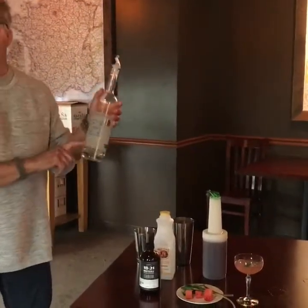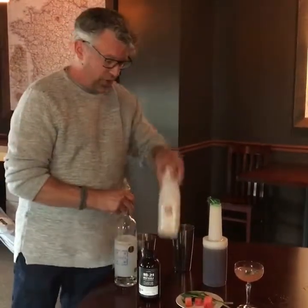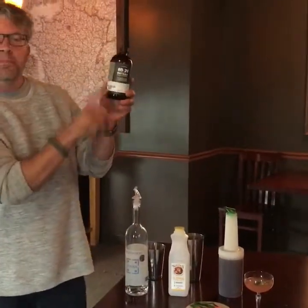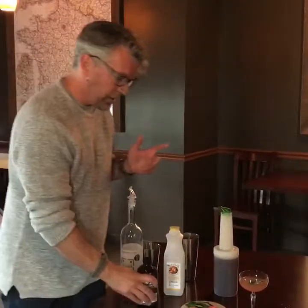All right, we start off with three ounces of vodka. We get this from Fox River Distilling Company in Geneva, Illinois. That's right, three ounces. Half an ounce of fresh lemon juice, half an ounce of simple syrup, half an ounce of watermelon mint shrub from this company called 1821 Bitters — a totally cool company making organic mixers for drinks, really awesome stuff.